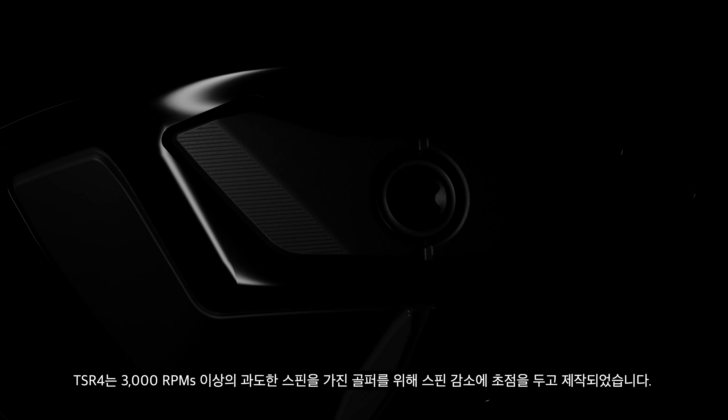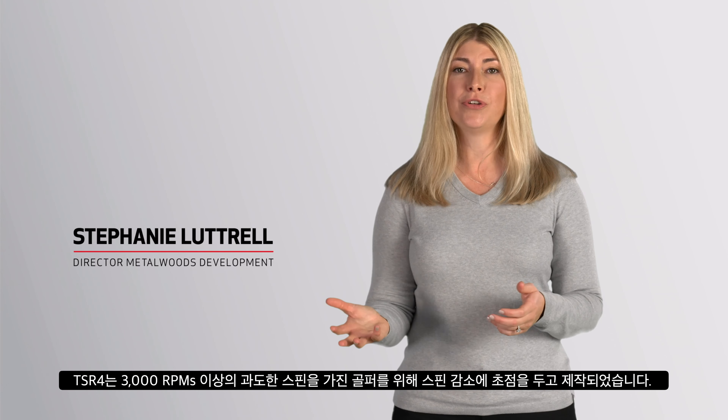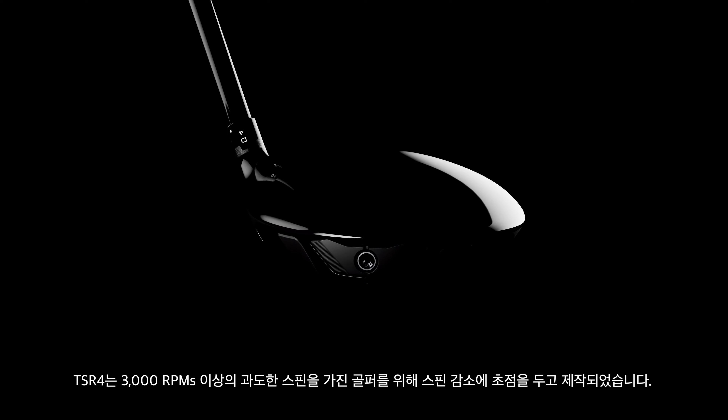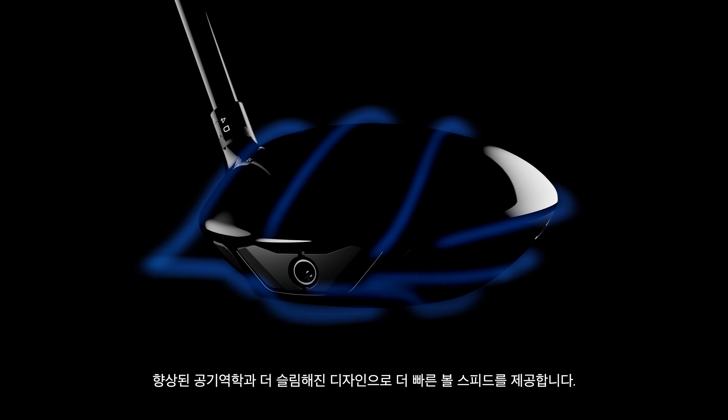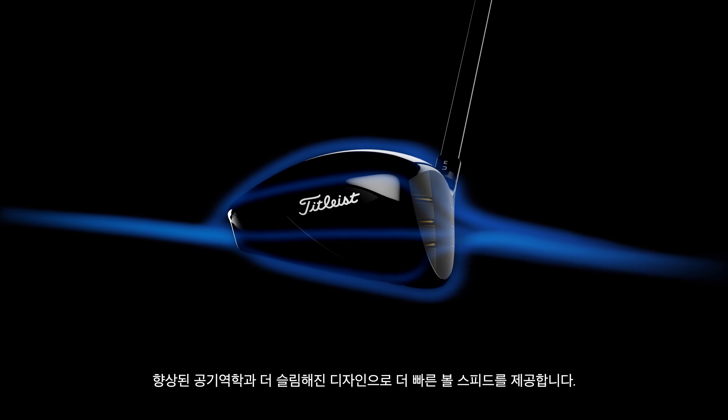TSR4 is an ultra-low spin driver that improves speed and distance for players whose swings produce more than 3,000 RPMs. It's now slimmer and more aerodynamic, making it even faster through the air.